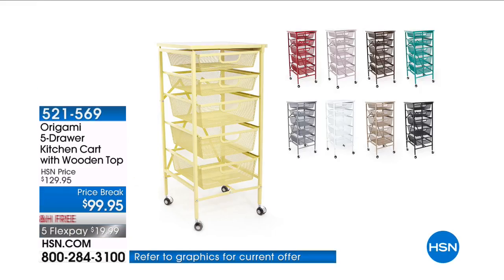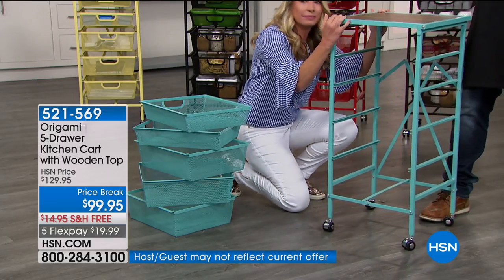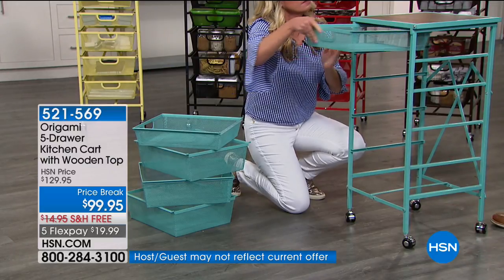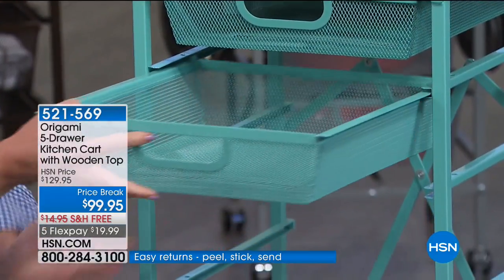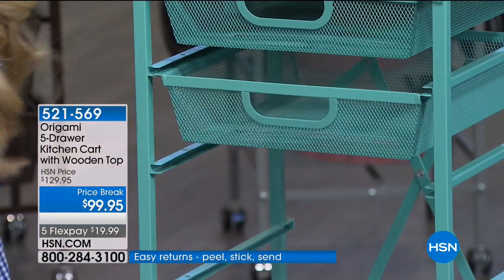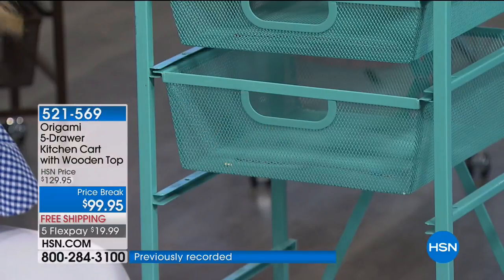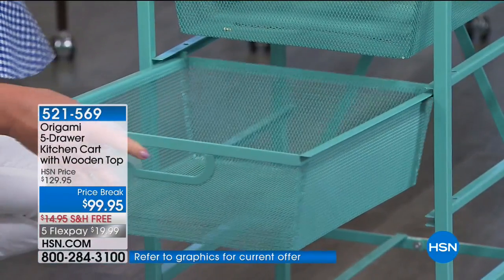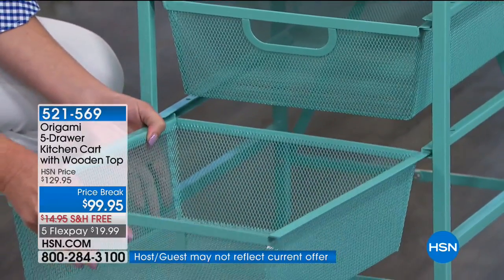What we love about Origami — number one — is we get the most incredible customer reviews off this product because it's so well made and solves so many different problems. This is the perfect Origami for everybody. Anybody out there that has stuff — the junk drawer, tools, spices, even fruit — this five-tier storage drawer is one of the best that we carry. I love the furniture-grade wood top and the colors we have.